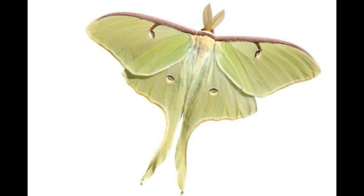Female Luna moths exhibit pheromones to attract males even over a significant distance. A female mates with the first male to approach her. Being nocturnal in nature, mating usually occurs in the initial hours post-midnight. If the pair is undisturbed, they remain in copula until the next evening, but the slightest disturbance may cause a separation.